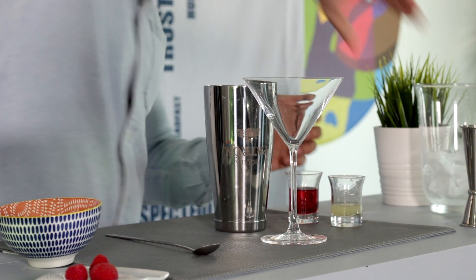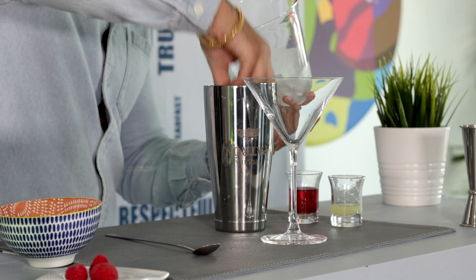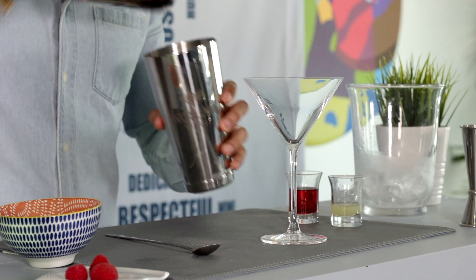Now add some ice into your shaker and give the drink a good shake.